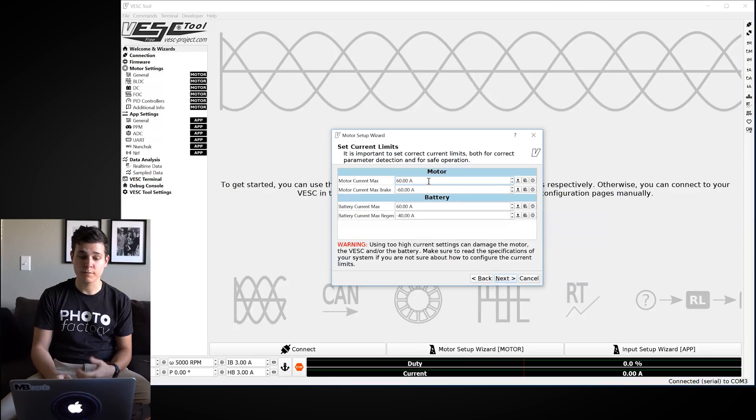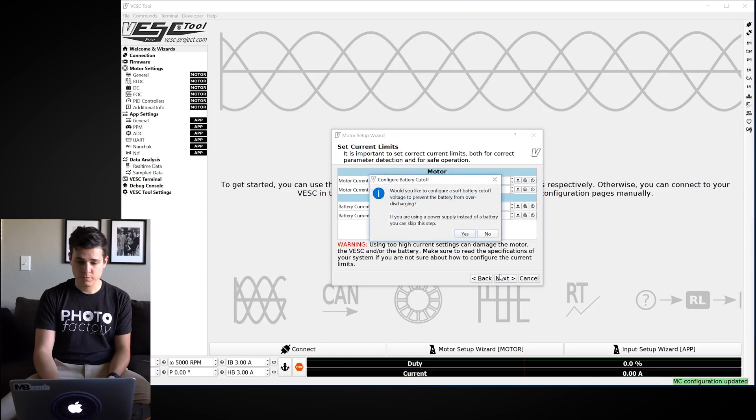This next window is where you set your current limits — how much power the motor will take and how much amperage you'll pull from the battery. Motor current max and motor current max brake control your acceleration and braking power; 60 and negative 60 work fine. For battery current max, my battery's max discharge is 40A — I'll set it to 35A to be safe. Battery current max regen controls how much power goes back into the battery while braking; negative 10 is safe and you don't want to charge faster than your battery allows.